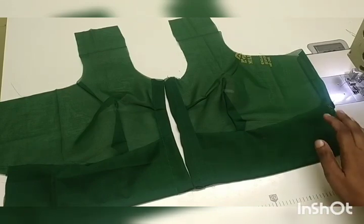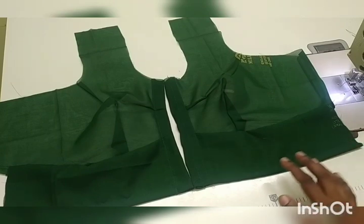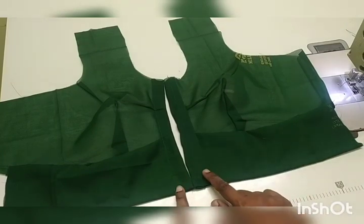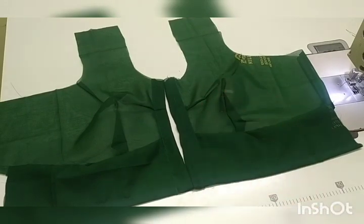The blouse is showing how much of it is in the top. I will show you how much of it is in the top. It's very important to understand the side joint. I will show you how much of it is in the bottom.